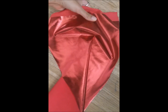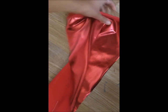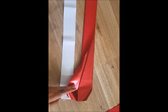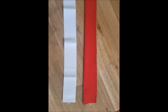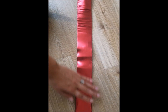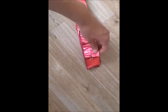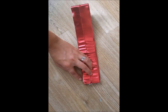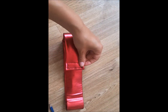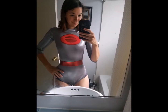For the belt I used an elastic and I took my red fabric again to cover it with. After folding the fabric and sewing it, I will just put the elastic inside. Once it's done, I will attach velcro at the ends so this way I can close the belt. And this is how it looks.